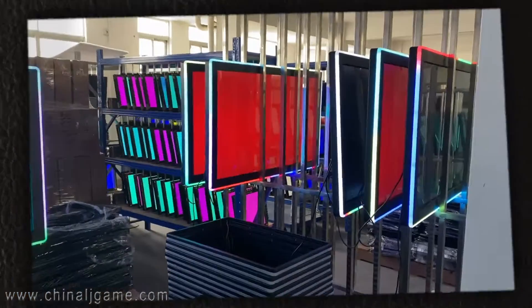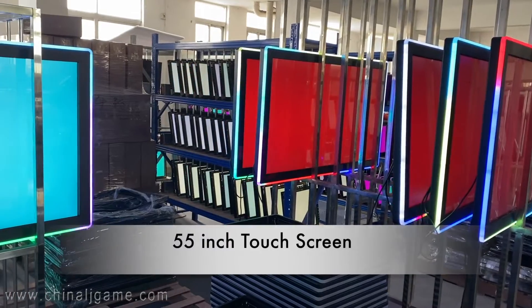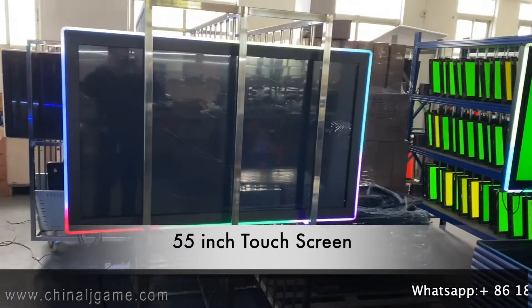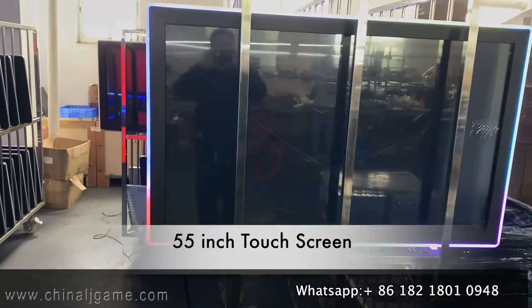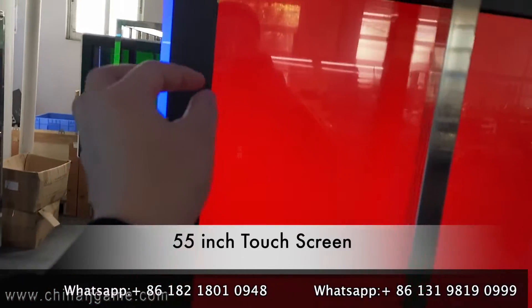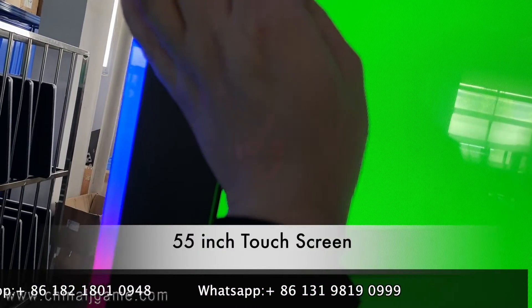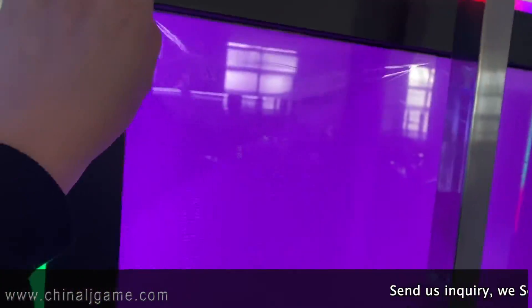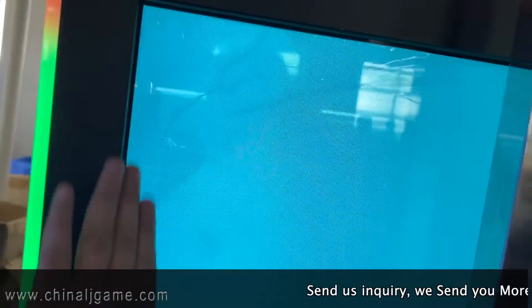This is a 55-inch monitor which works for the original gaming. Somebody always says there's a scratch on the monitor — actually there is a piece of plastic film when you receive the monitor, and you can take the plastic film off. You can see there is a plastic film on the appearance of the monitor.